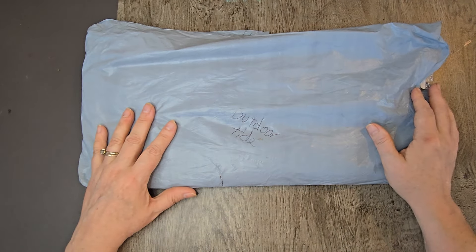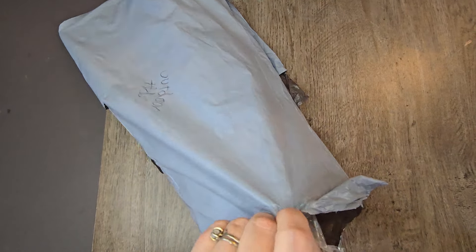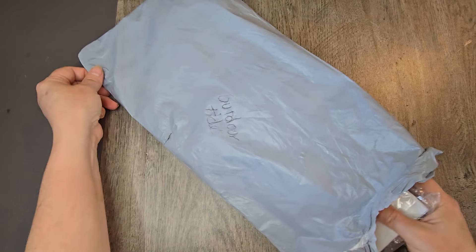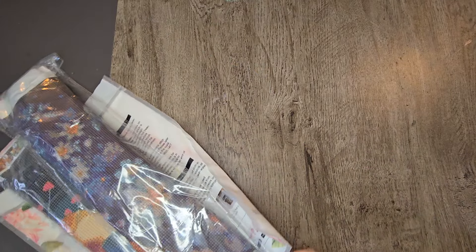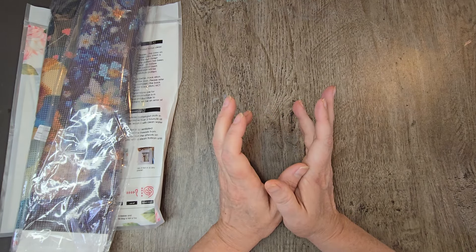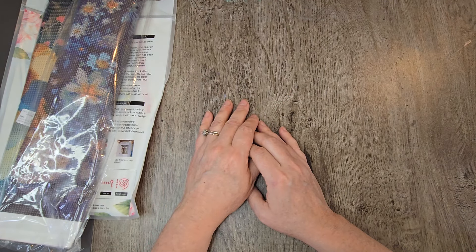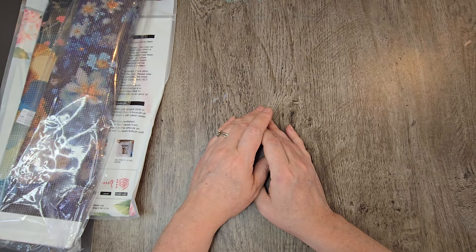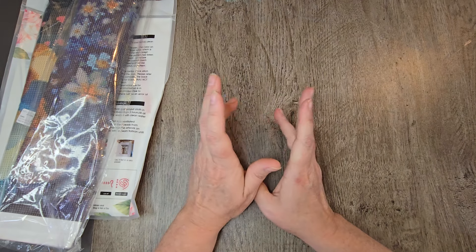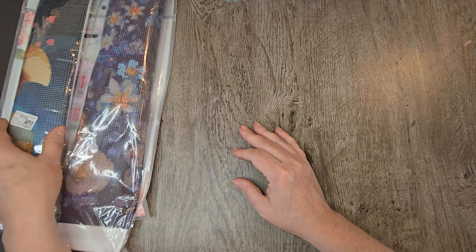So what do we have here? I have a package of three items. I picked a theme for these — typically this company gives me a budget amount and lets me pick whatever I want. So I picked a theme for this particular package: foxes. I've seen a lot of people post fox diamond paintings and they're very popular, so I thought fox would be a good theme. My roughly $20 budget got me three different things here.